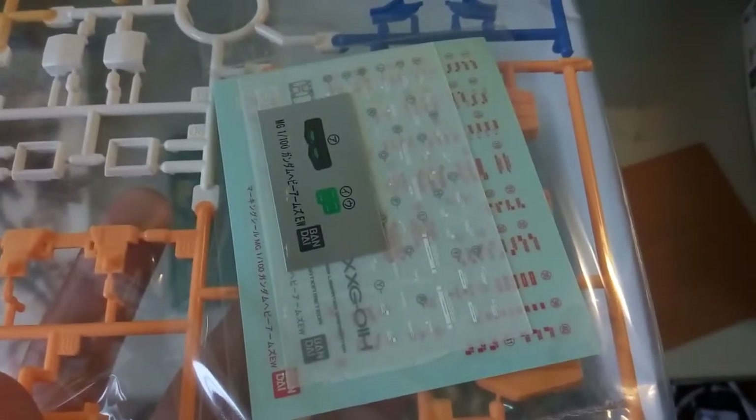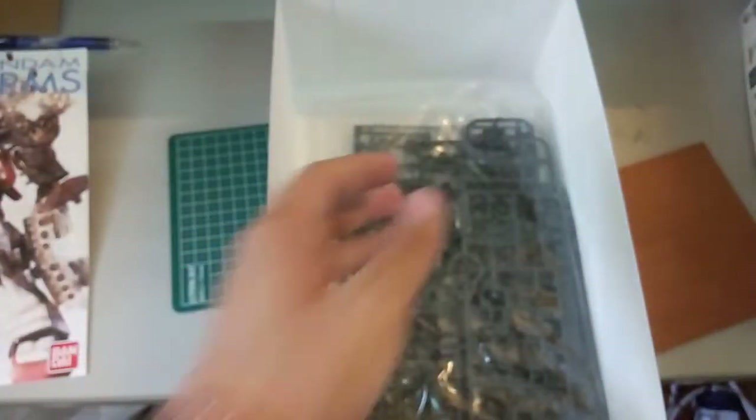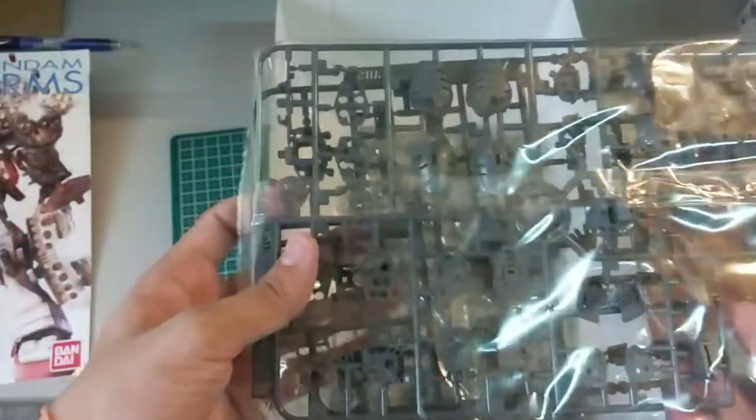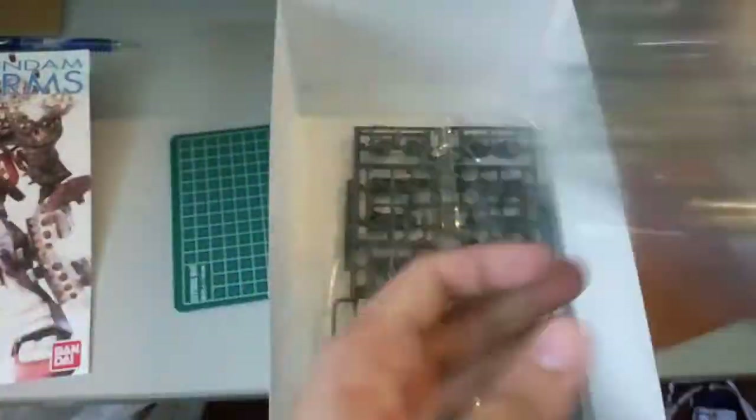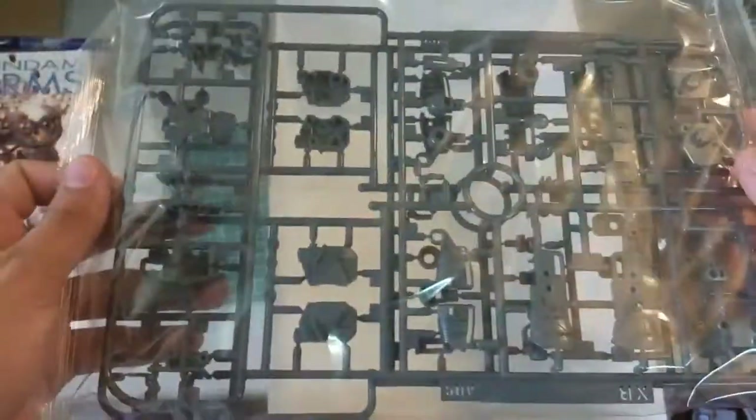There's one regular sticker sheet and then one more which is the water slide decals, if I'm not mistaken. And then here is more or less the inner frame for the kit. There's really nothing much to say about that, which you guys would know all about. There's the inner frame for the legs and then more inner frame for the legs.